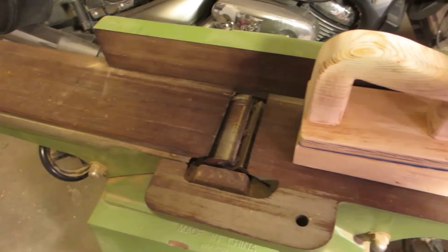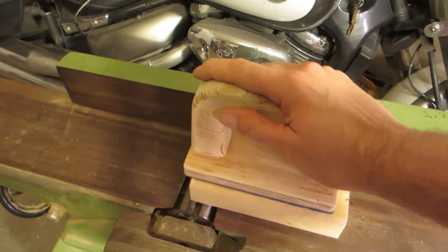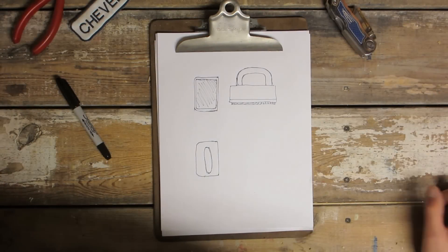I put my work piece down there. I use my push block, which has a grippy surface on the bottom and I use that to push the material through the blades. You can buy these very inexpensively, but why buy it if we can make it?